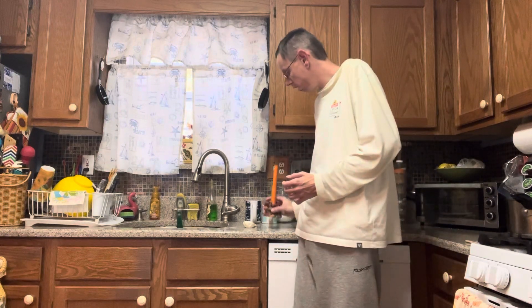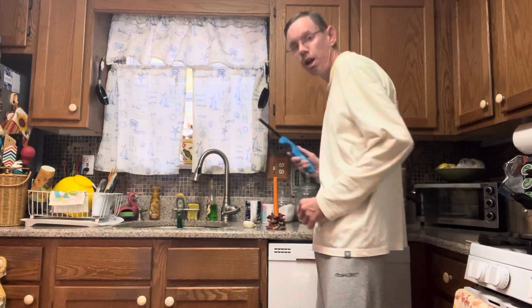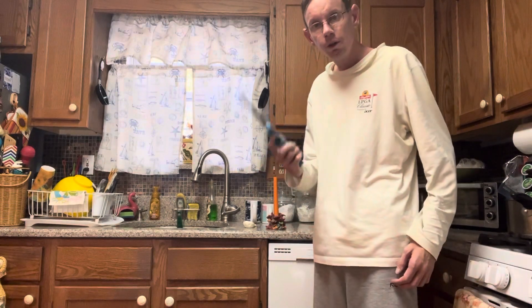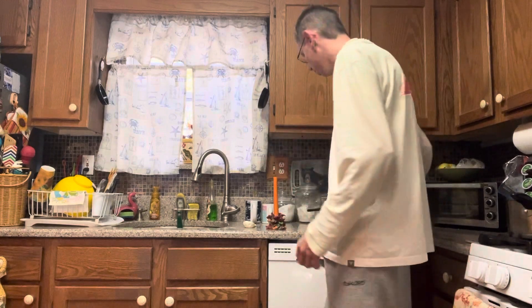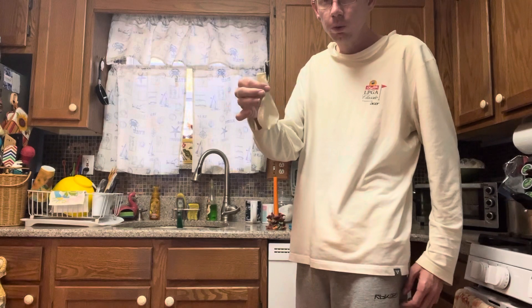Hello everybody, it's the great Mr. M here, and this morning I have a science experiment for you guys. This is gonna be a really cool science experiment. You might have seen it before, you might have even tried it before in school. It involves a candle, a lighter — if you're young, definitely get your parents involved — and it involves a balloon.